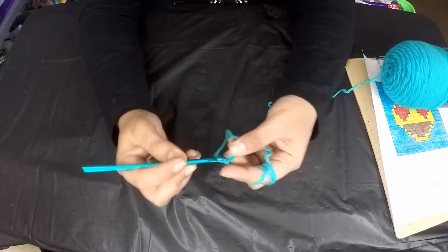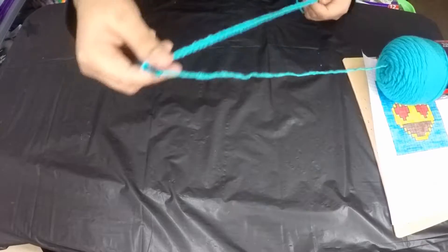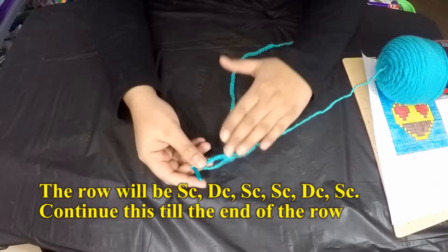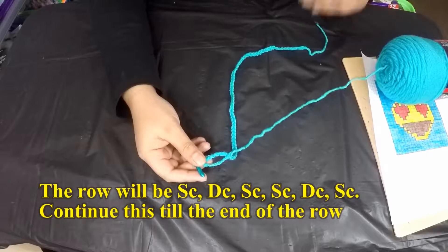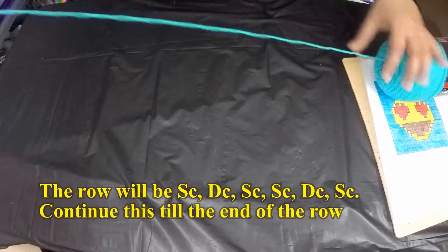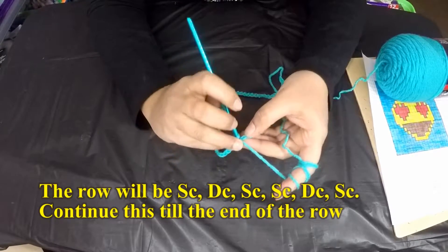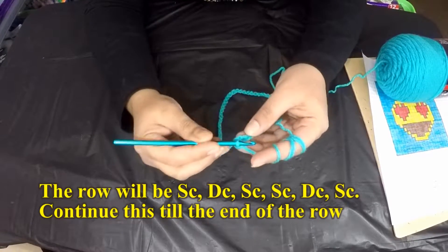Note that this is not a beginner tutorial, so I won't be explaining each individual stitch. I have 64 chain stitches here. Always recount your chain stitches — you don't want to finish your first row and find you have the wrong number. Now the next step is to single crochet into the second chain from the hook, skipping the first chain.